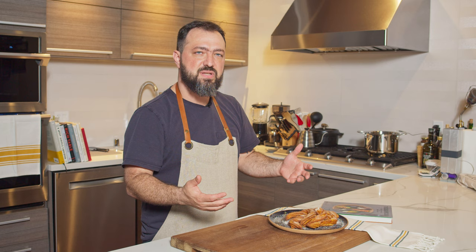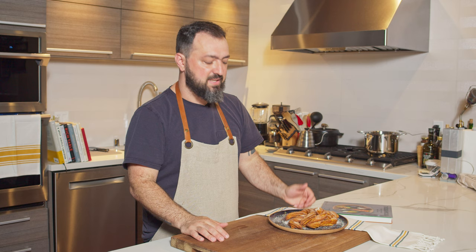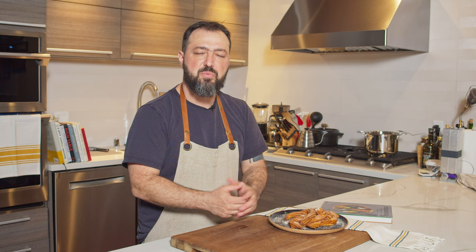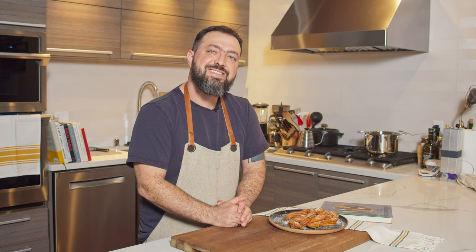I always thought making churros was a heavy, intense process, but it's actually a very simple recipe. I highly recommend you try it. Thanks for watching — please subscribe, and don't forget to buy the book using my affiliate link to help support the channel. It doesn't cost anything extra for you. See you next week, bye!